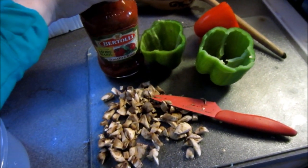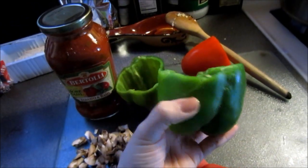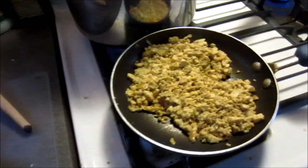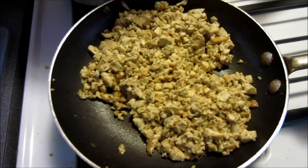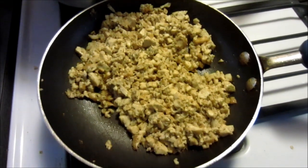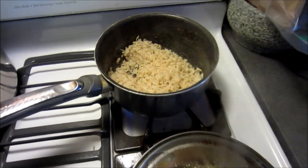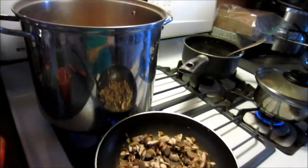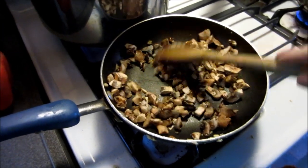So today we're making some stuffed peppers for the first time. We have some tomato sauce, three medium-sized peppers, some chopped mushrooms, and my sister flavored up some tofu with bouillon cubes — beef-flavored ones — and a little bit of pepper. You just cook it up and it looks a little bit like ground turkey meat. I'm reheating some leftover brown rice and making a little bit of quinoa to mix in. I have to sauté the mushrooms quickly before I put them into the stuffing.